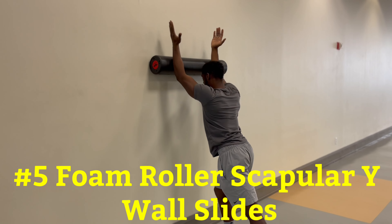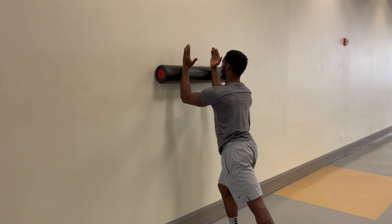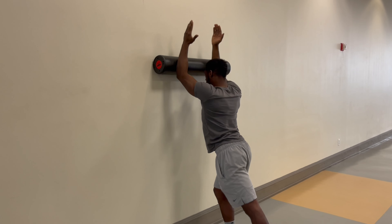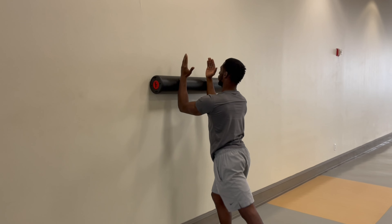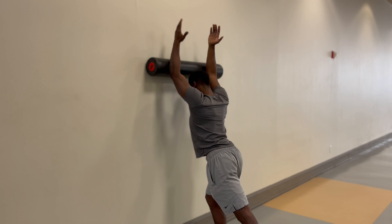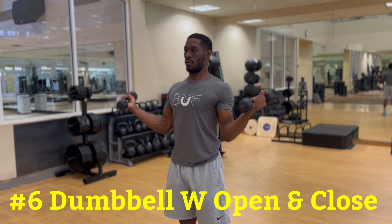The next exercise is kind of tricky. You'll need a foam roller and a wall — it's called foam roller scapula wide wall slots. Grab the foam roller and place it on the wall at about eye height. With your elbows bent, place your forearms about shoulder width apart on the foam roller with your palms facing each other, standing in a split stance position, and keep your thumbs pointed back. Slowly roll the foam roller up the wall by straightening your arms above your head into a Y-shaped form. Sink your chest in towards the wall as close as possible while squeezing your shoulder blades together. Lower the foam roller back down by bending your elbows and returning to starting position. This exercise will help loosen up tight chest and shoulders.